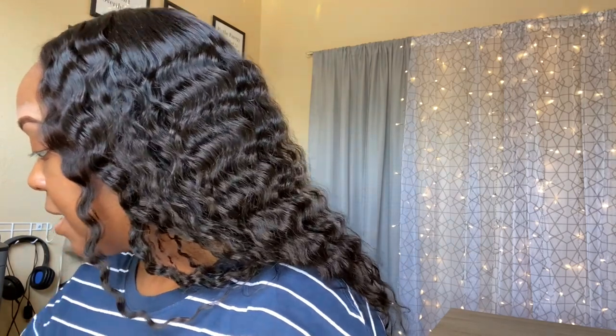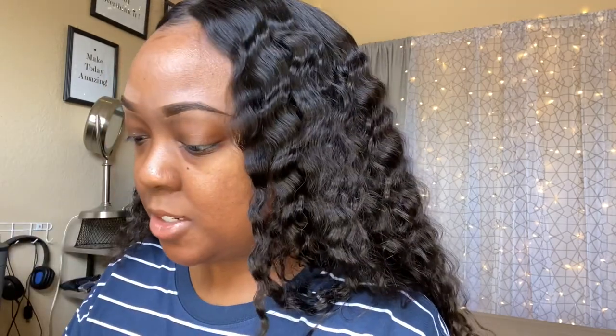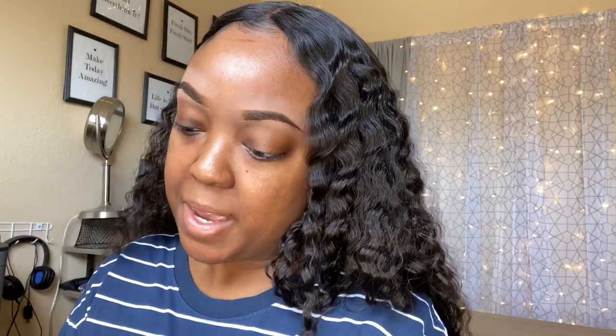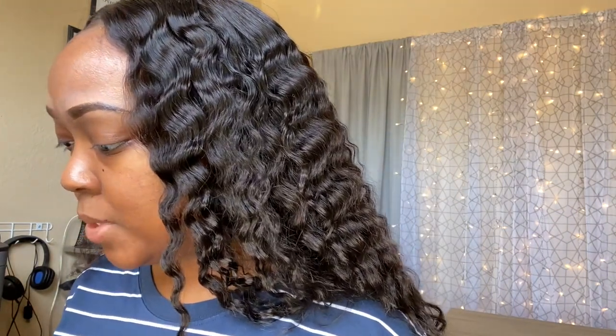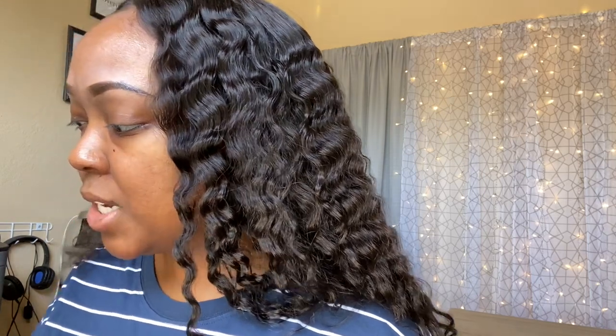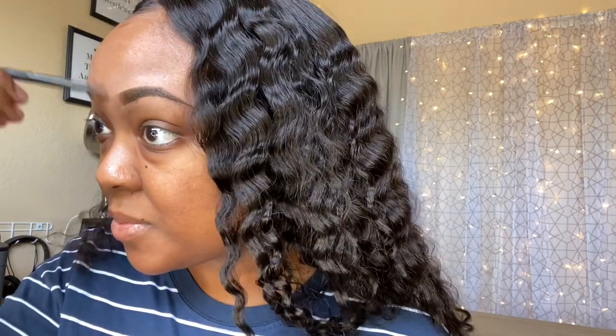Then I take my face powder. I can never get this packaging open. This is the Ruby Kisses Matte Powder Foundation — or sometimes I use my MAC Studio Fix. This color is working better for me now, so that's why I'm going in with this one. I don't think I'm one of those people that have a winter shade and a summer shade — it's just sometimes my skin looks slightly different, sometimes in the summer, sometimes in the winter, week to week. Whichever color is looking the best, that's the one I grab. I just go around and blend that out.